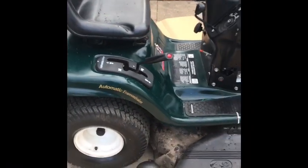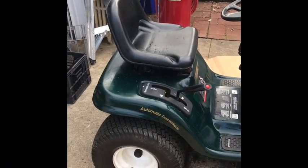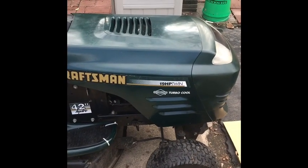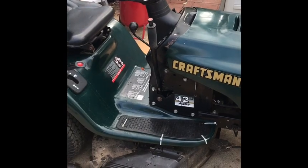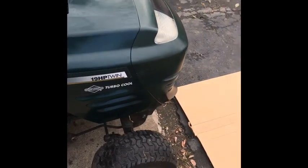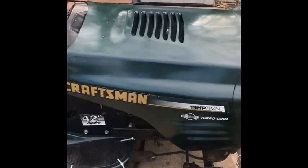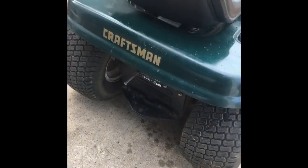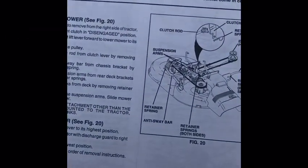We got our 1997 Sears Craftsman that we basically got for nothing — so far I have zero dollars into it. We're gonna take the deck off and add a plow to it just for fun for wintertime, and do some other modifications: probably a light bar on top, a quick disconnect for the battery, and then probably a weight basket in the back or something.